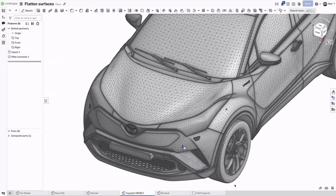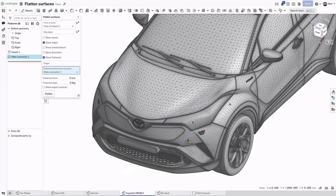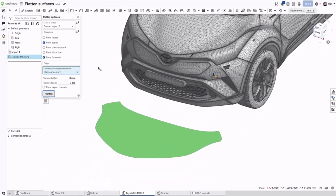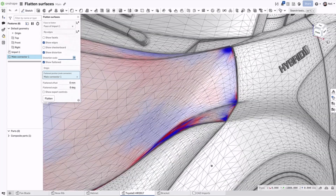For applications like paint protection film, a mesh from a scan of a vehicle can be used. The flattened surface will appear on the XY plane by default, so a mate connector can be used to reposition it. The distortion appears where you expect it to be, but the colour map on the original surface is useful to determine where the problems may be.